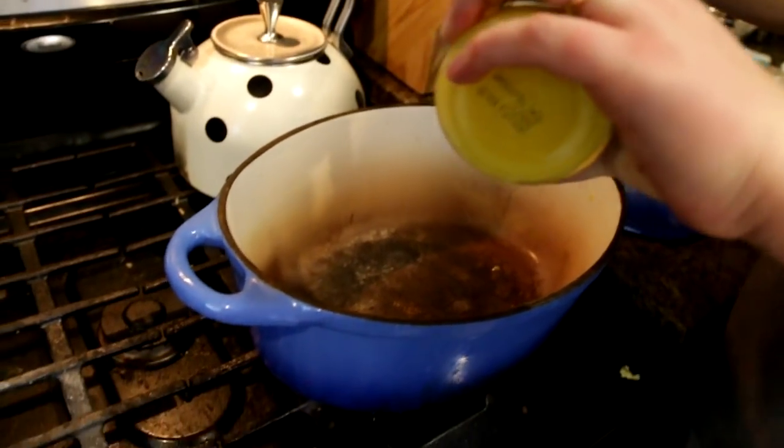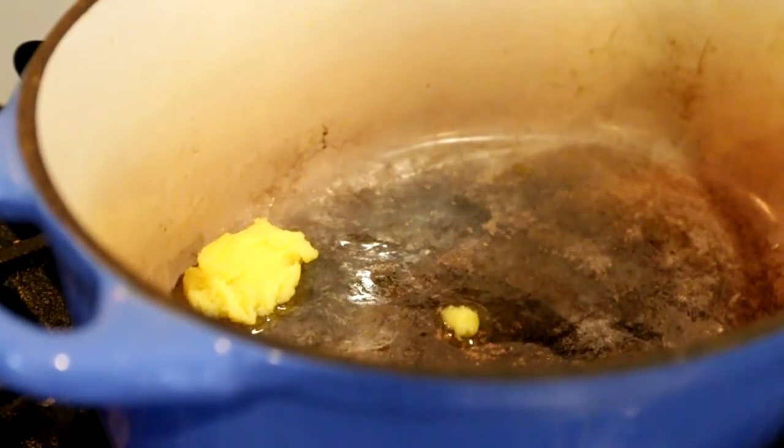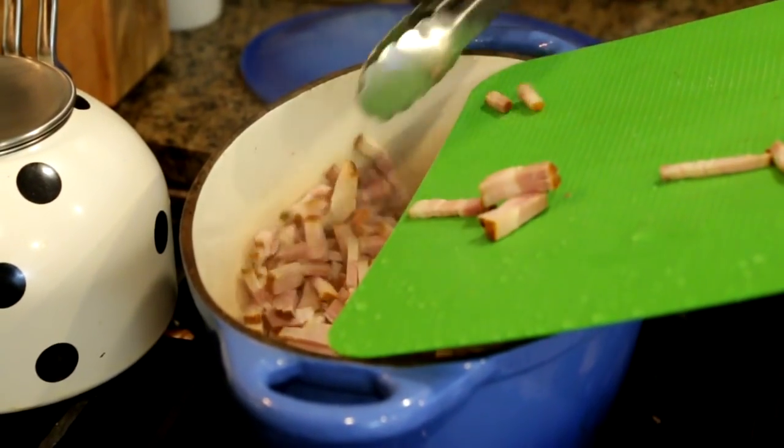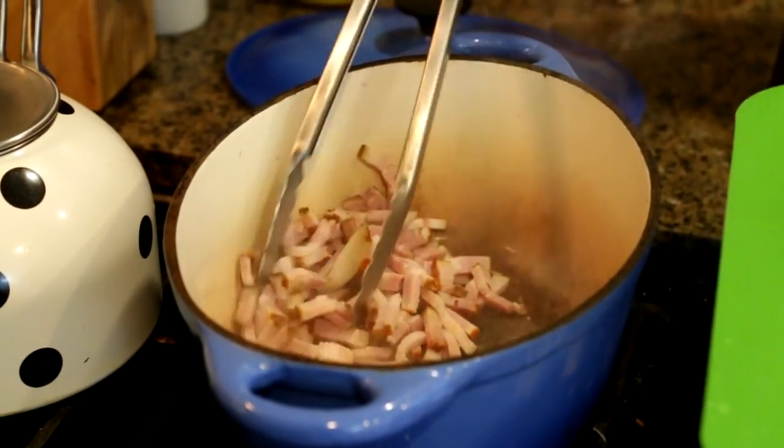Let's hit that pot with some clarified butter — just a little teaspoon. This is just to kind of lubricate the bacon cooking. Right off the bat you're already hit with that amazing butter smell. Very pleasant. I've turned the heat down to medium, because if they cook too quickly, they'll burn. You don't want that.